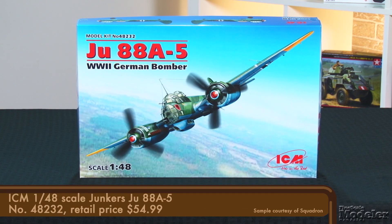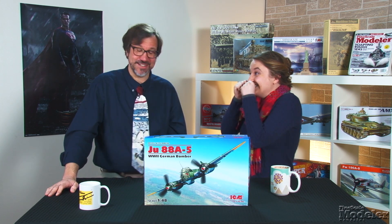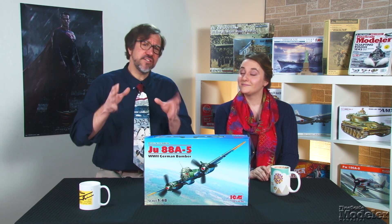It's hard to argue with the importance of the subject of our next kit — ICM's 1/48 scale JU88A5. Designed as a fast bomber, the twin-engine plane's versatility shone through as it carried out many other roles, including dive bomber, night fighter, heavy fighter, ground attack, reconnaissance, and even a flying bomb — the Mistel. More than 15,000 were built, making the aircraft popular among modelers with scores of kits in nine scales. But there hasn't been a new 1/48 scale JU88 in more than two decades, so this is a welcome release.